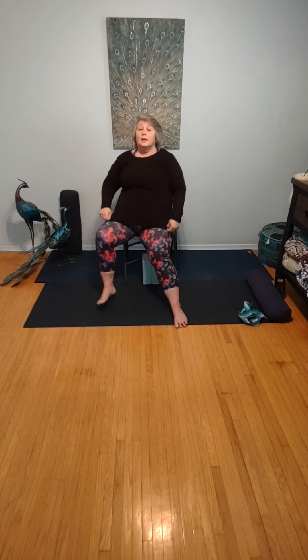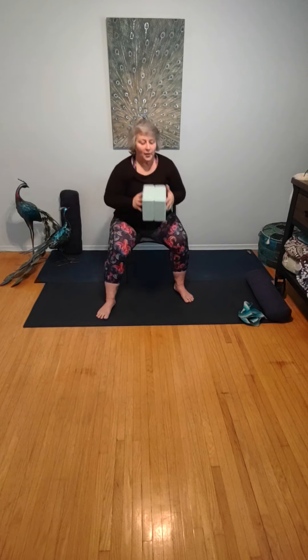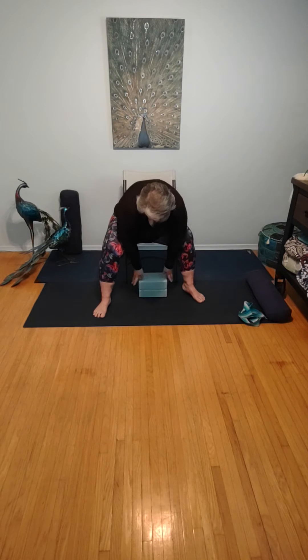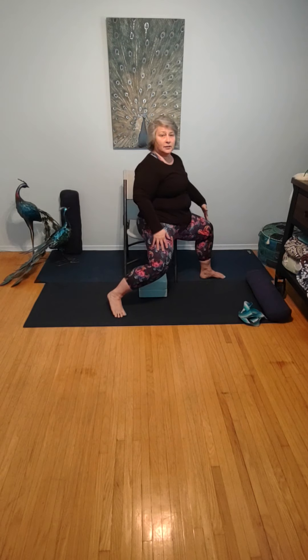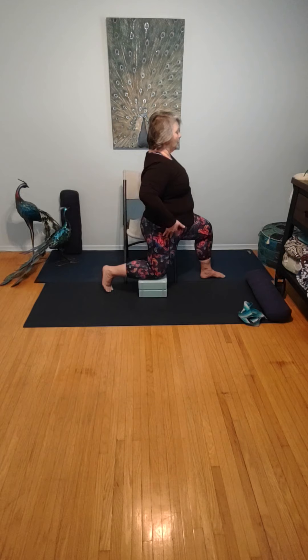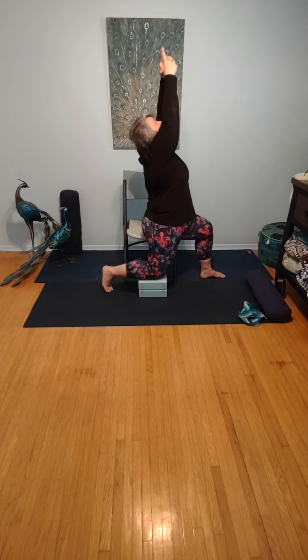Now if you have a set of yoga blocks, please grab them. I've taped these together just so they stay together nicely. Place them in front of your chair. We're going to do the warrior series again — if you don't have blocks, just do what we did the first round. Turn once again so our glute is on the corner of our chair, foot flat on the ground, 90-degree bend. Take the opposite leg and allow the knee to come down to your blocks, with your toes resting on the mat. Squaring your hips to the wall in front of you, drawing your arms overhead, interlacing the fingers, gazing through the fingers. Six rounds of breath in modified warrior one. One more breath here.